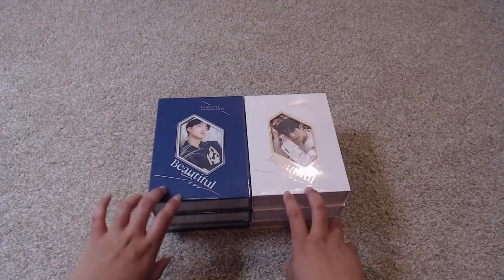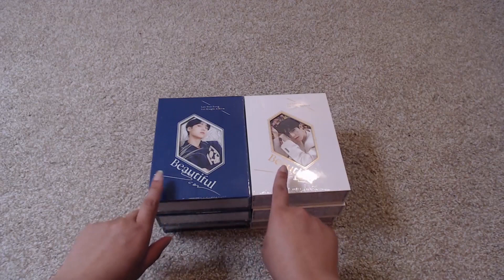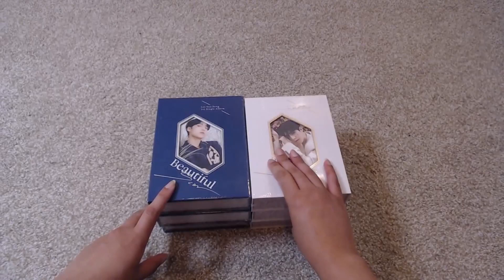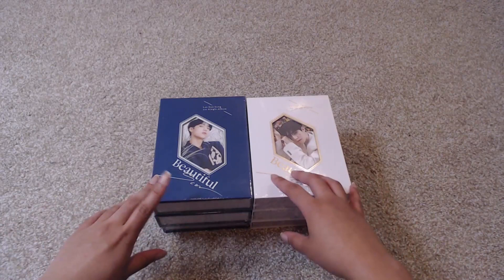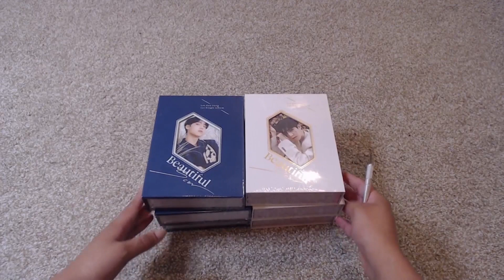The album has three tracks: Beautiful Scar, which features AB6's Park Woojin, Mirage, and the final track is Just Wanna Sing. I'm really excited. There are two versions and I've bought six copies — these are all entirely for myself. I just wanted to support Eun Sang, and I actually bought another two from My Music Taste because they have special photo cards.